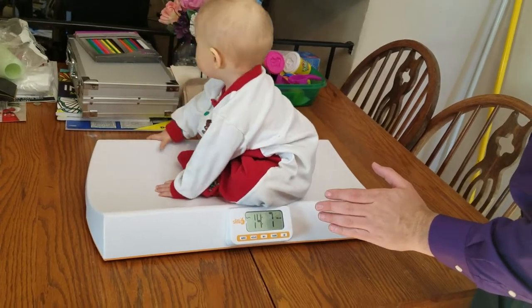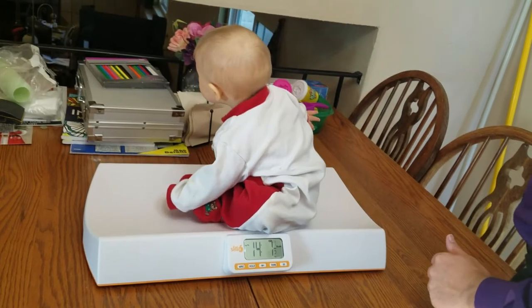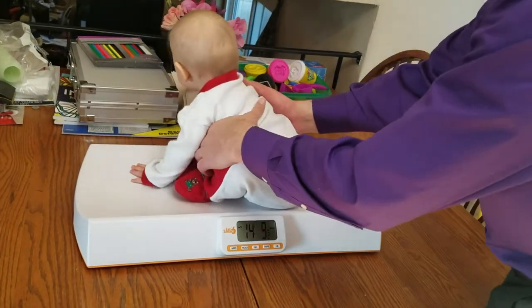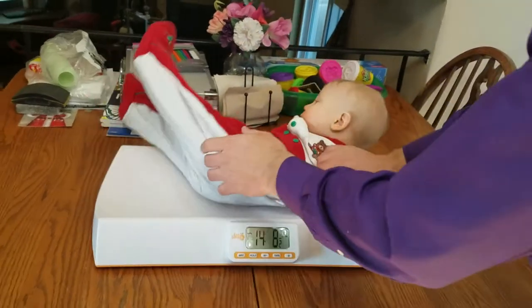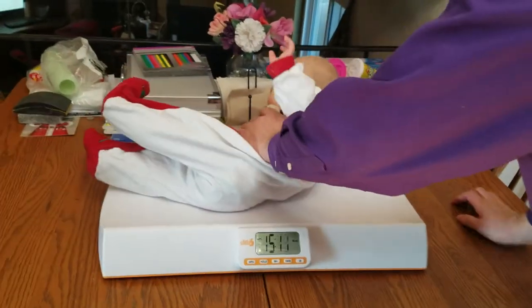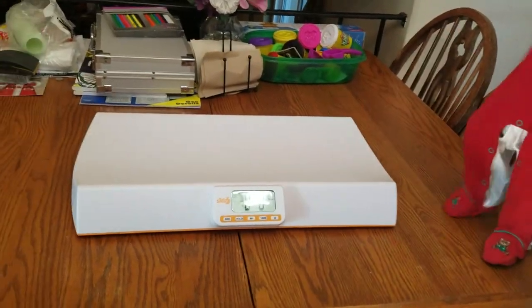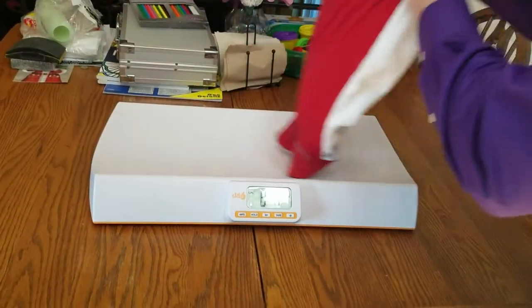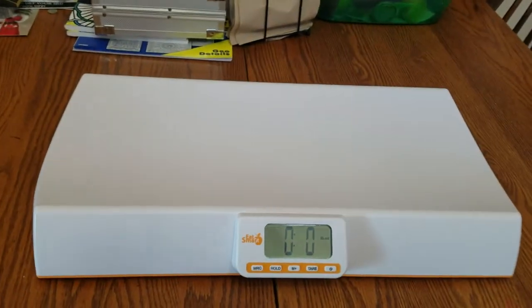Obviously when you weigh your babies you want to do it the same each time, so if you do it in the diaper, whatever. One of the things — this is where we kind of had the problem with ours — she doesn't like the idea of sitting down like they do at the doctor's office. Go ahead and put her back on — she is not okay, maybe not.